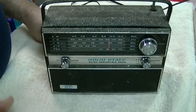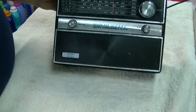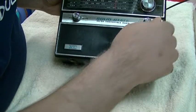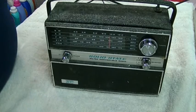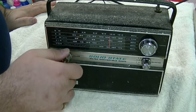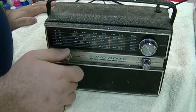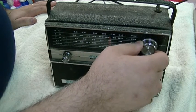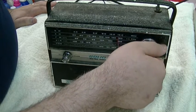We are in the basement, so I don't know what kind of reception we'll get. We'll give it a shot and set it up just right here. We'll start on the FM dial and I'll leave it right there. Here we go for a smoke test — we'll apply power.